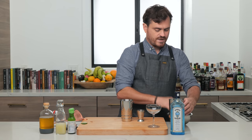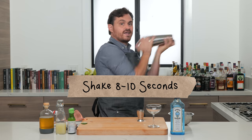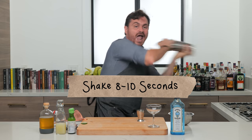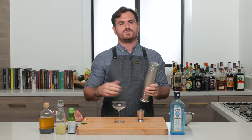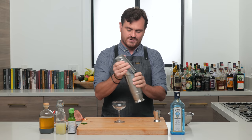We're gonna throw some ice in our tin and give it a nice hard shake. I was thinking about doing a metal shake, but the last time I did a metal shake, Marius didn't put the music to it — even though people recognized it for what it was. Marius didn't recognize it for what it was though, which is interesting.